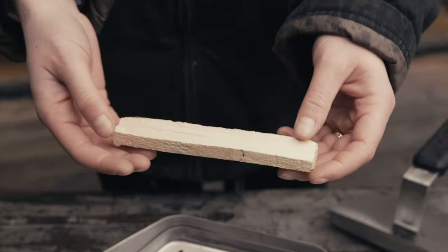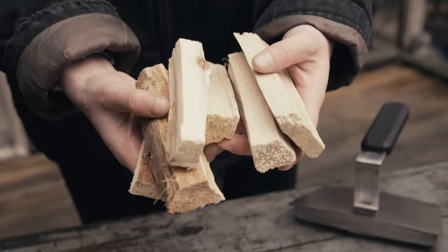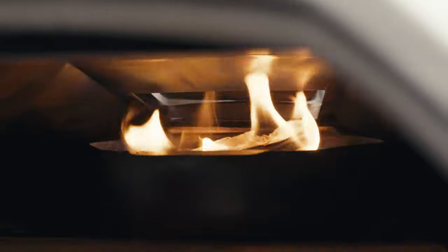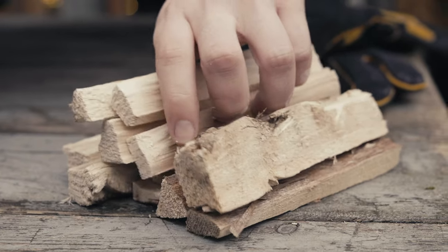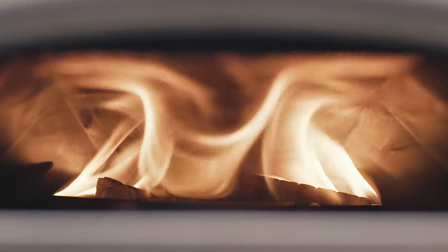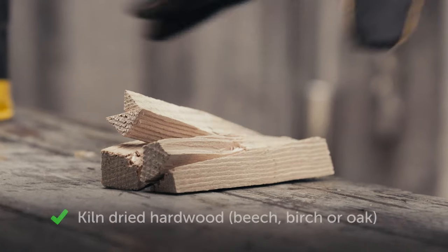Unicaru's fuel tray can hold pieces of wood up to 6 inches or 15 centimeters long. Our preference is to use hardwood kiln-dried kindling like beech, birch, or oak, and good quality lump charcoal. A quality hardwood will give you a much higher heat output, burn cleaner and for longer, and with a much better flavor profile compared to a softwood such as pine or spruce.